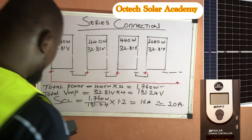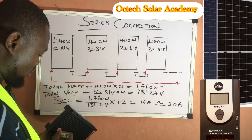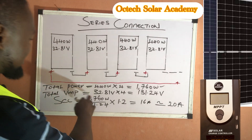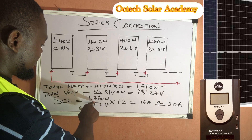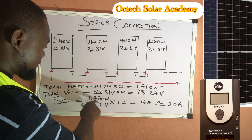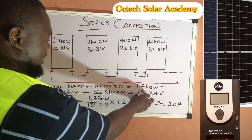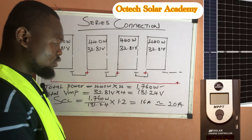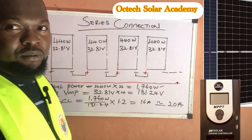Now we can calculate the solar charge controller size. SCC equals total power of 1,760 watts divided by 131 volts (the total VMP of the PV array), multiplied by the safety factor of 1.2, which equals approximately 16 amps for the solar charge controller.